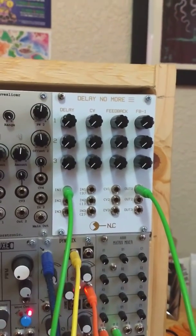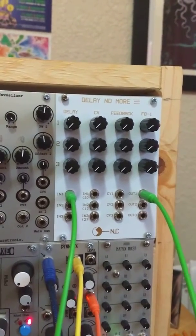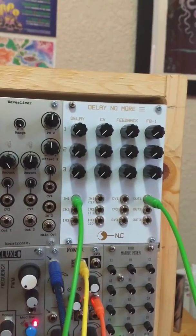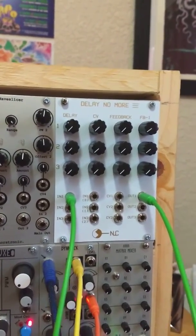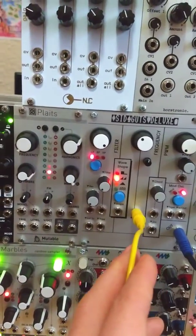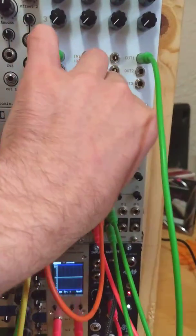Hi everyone. I'm checking to see if my Delay No More 3 module sounds like it ought to. As an example of this, I've just got a really simple sequence playing out of a Sid Guts into my Matrix mixer over here. Here's our dry signal.